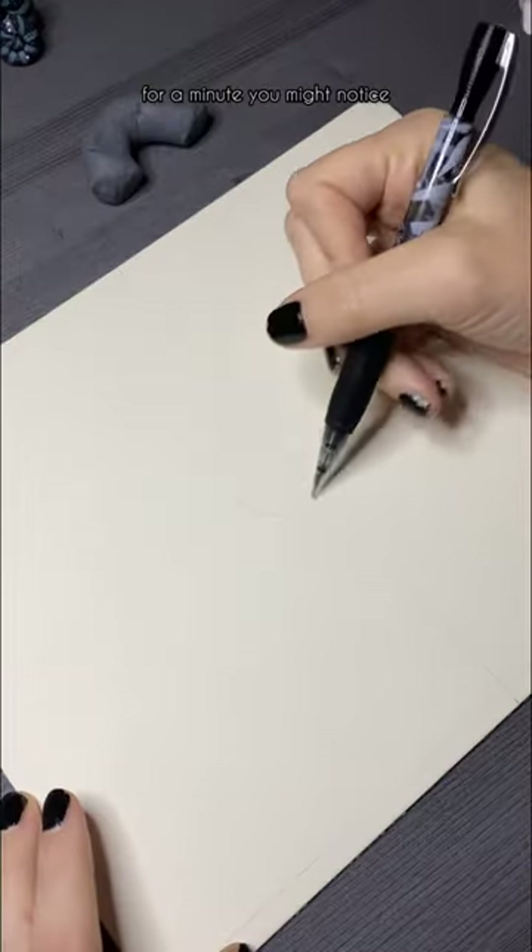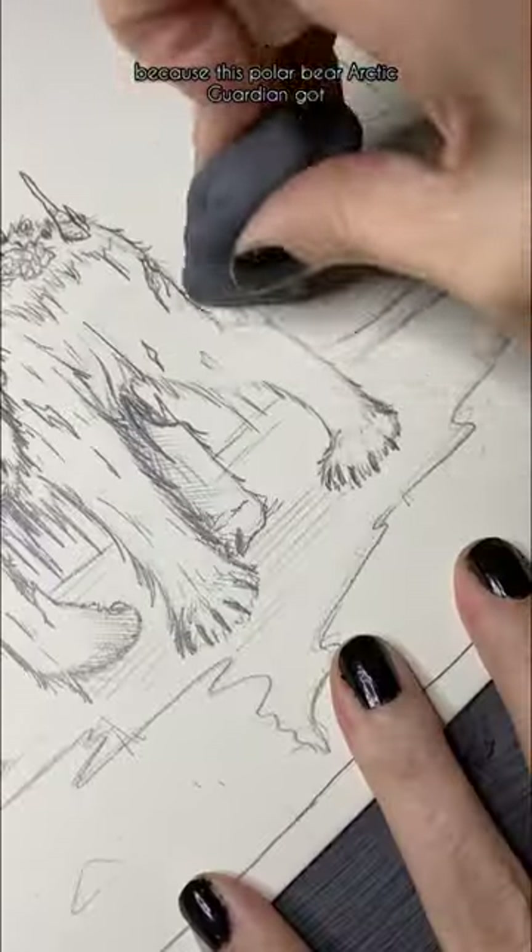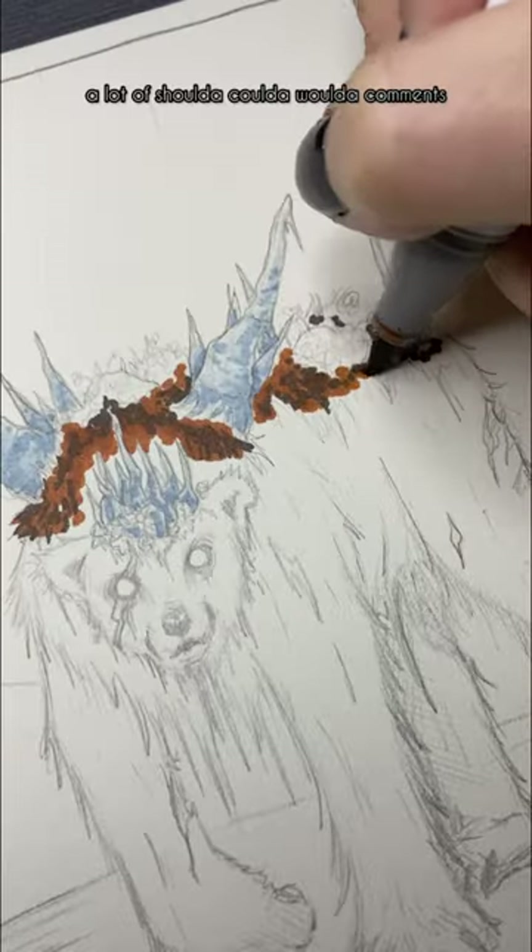Hey dudes, if you've been following me for a minute, you might notice that I don't typically do voiceovers on these start-to-finish videos. But here I am, because this polar bear arctic guardian got a lot of shoulda, coulda, woulda comments.